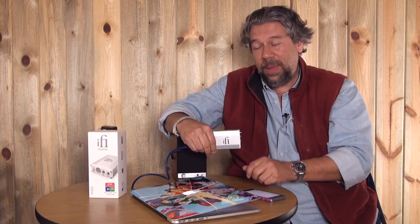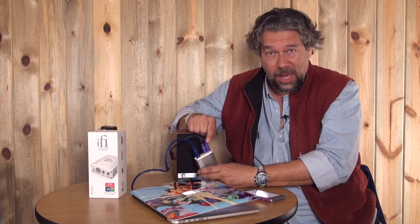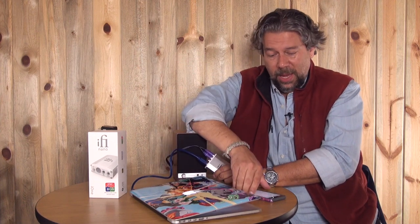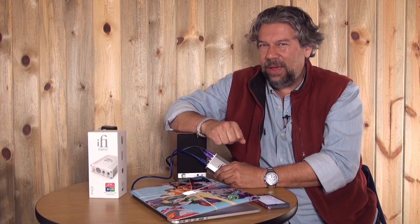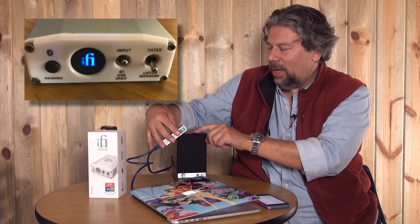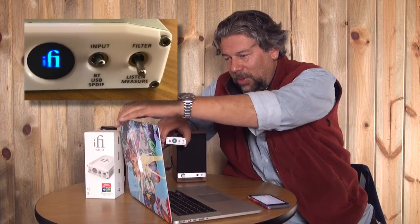Alright, so we have it all hooked up. What I've done is hooked the i1 up to my AudioEngine speakers — great, nice-sounding little speakers — and they're connected via the RCA output. Then I have USB coming in from my computer, and I've also paired it with Bluetooth on my phone, and we'll come back to that phone connection in a minute because that's important.